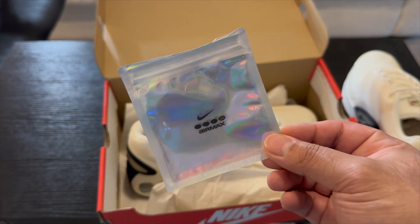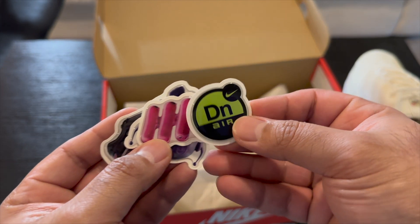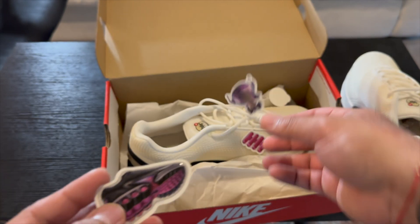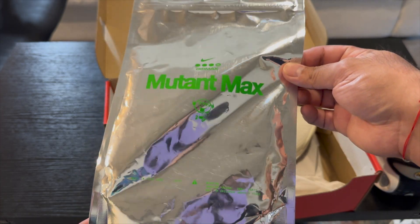With these being from Lapstone and Hammer, they threw in some cool stuff. This is a little pack that says Air Max DN and it has some cool puffy stickers in there — we got a DN Air, an Air unit, this is Mutant Max, and then this is the other colorway I was talking about. They also threw in this blister pack of a Mutant Max.